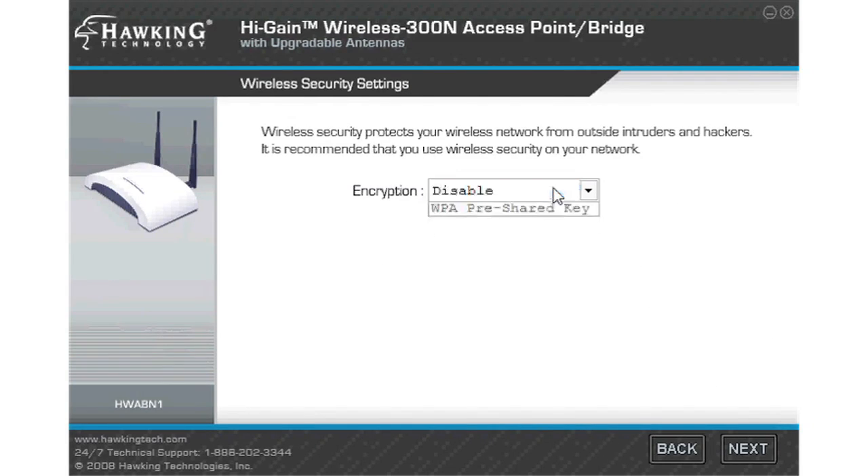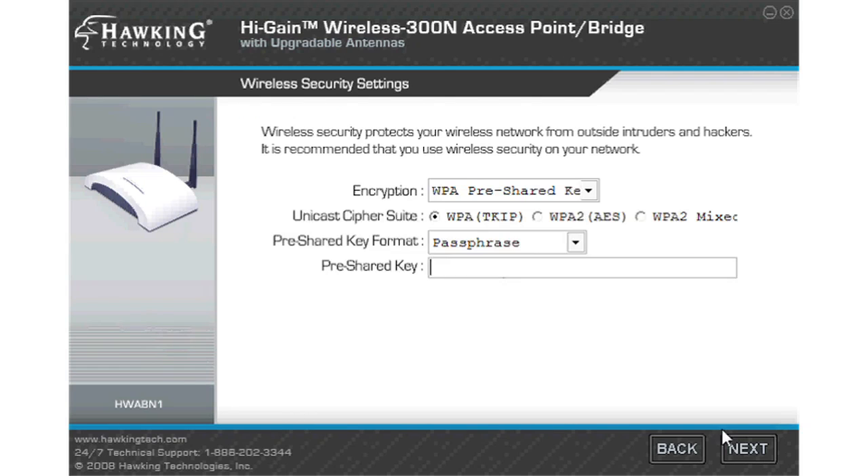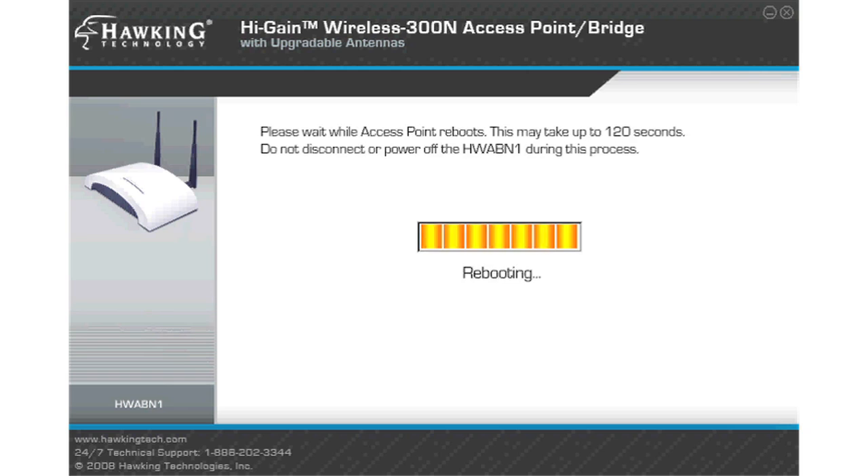You have the option of setting a password by selecting WEP, WPA pre-shared key, or disabling the password here. Review your settings and click set to save them to your HWABN1. This process may take a few minutes as the router saves the settings and reboots.